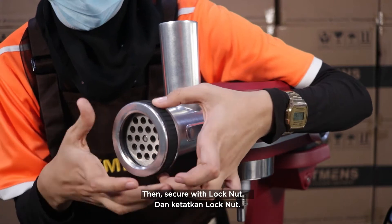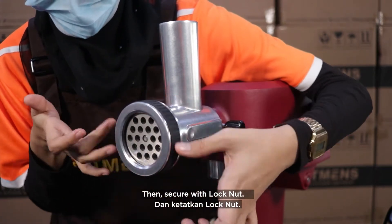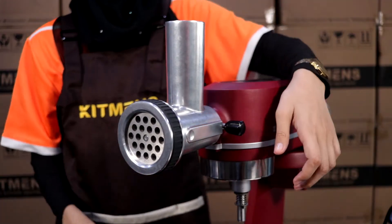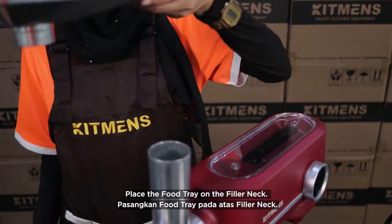Then secure with lock nut. Place the food tray on the filler neck.